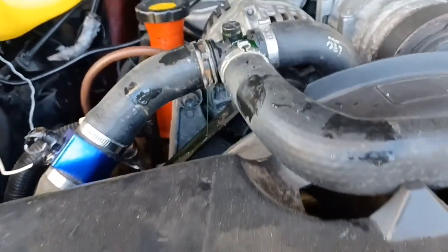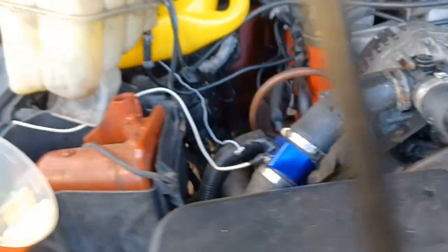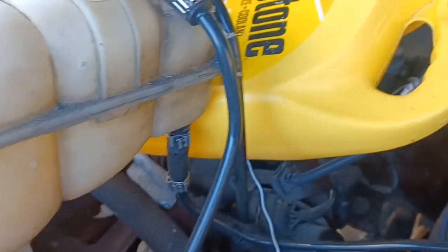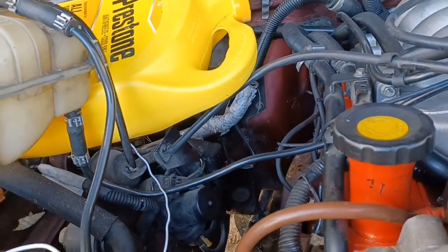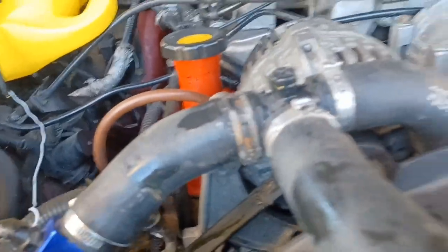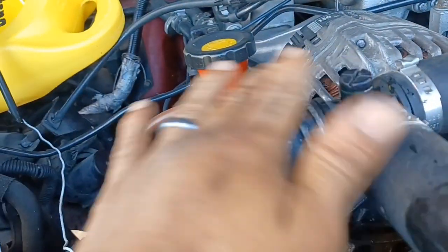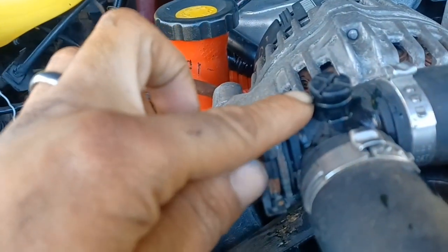I'm bleeding the cooling system on this 2001 Rover Discovery. Take that out of place — it just has two little clips on the back. You pull it straight up from that side, then slide it that way, and it will come right out. No screws or bolts, nothing like that. It needs to be a little higher than this right here, but that's good enough given the way my truck is parked.